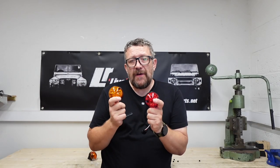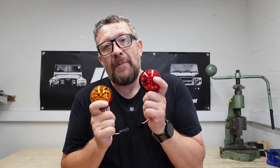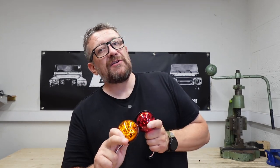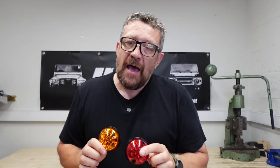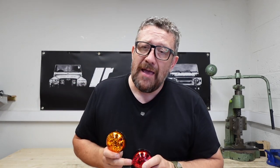If you made it this far into the video, congratulations — you've just earned yourself 10% off any LED light set from LRparts.net. All you have to do is scroll down to the description, click on the link that takes you through to the sets that are listed, and just enter the code LED10 at checkout to get 10% off. It's for a limited time only, so if you're watching this video in about five years' time, you've missed it — but there'll be loads more, don't worry.